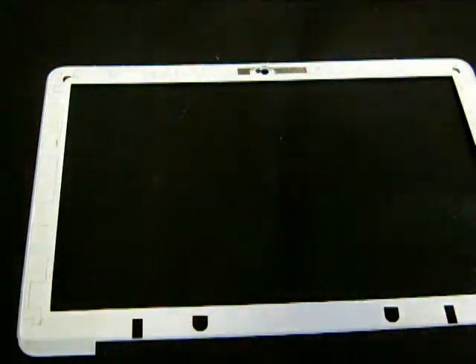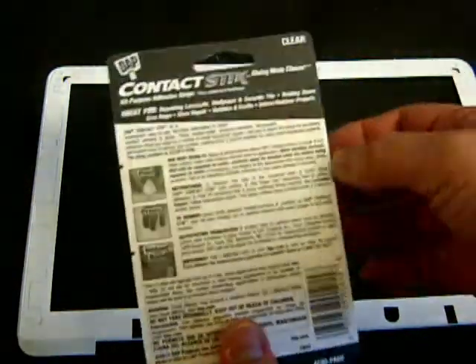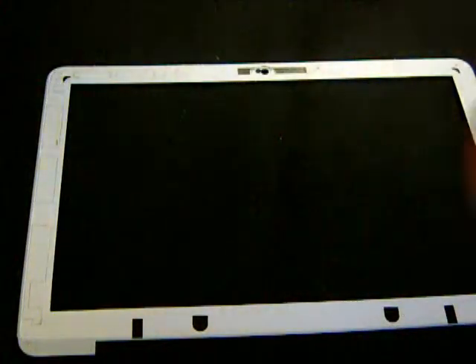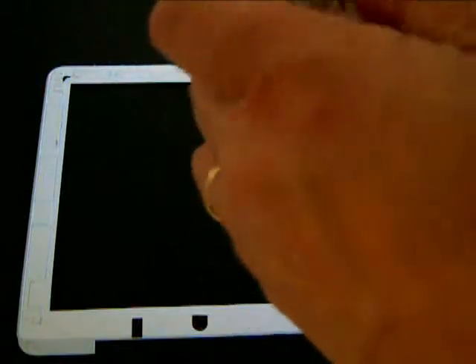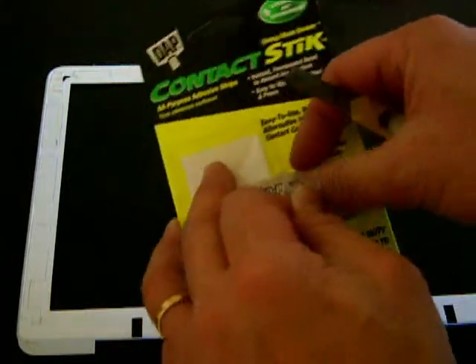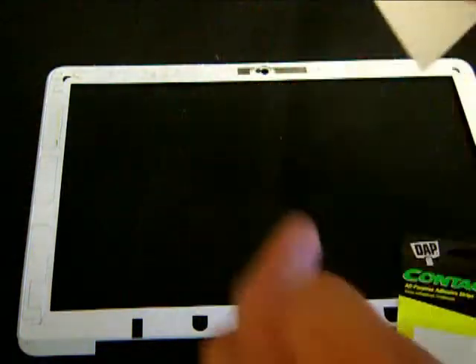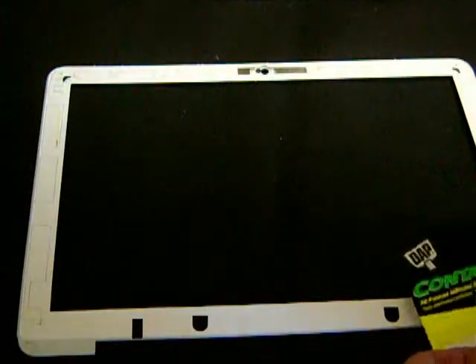Now let's proceed with the DAB Contact Stick — the all-purpose adhesive tape I mentioned earlier. There are about 10 strips in one package, so I'll only be using a couple to cover the necessary area underneath the bezel. Please note: you don't have to cover the whole area you traced earlier — only the edges of those areas are the most critical portions.